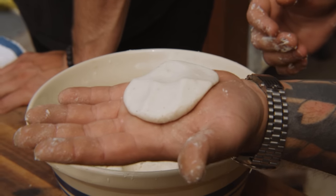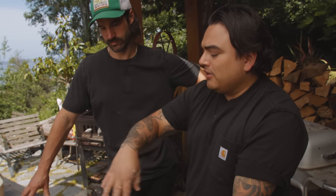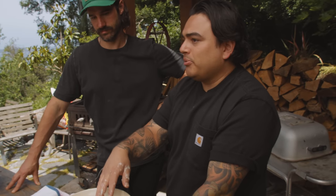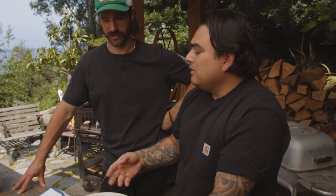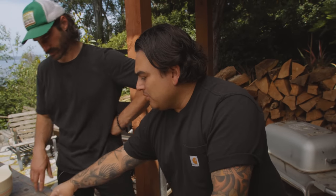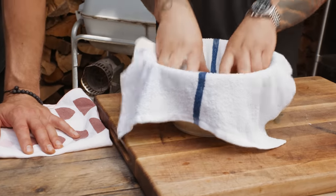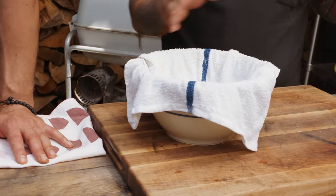I'm gonna flip it and do the old wiggle test. That feels good to me — it'll release from the hands pretty clean. Everyone has their thing, and for me that's always been the litmus test. This is exposed to air right now, and we just hydrated it perfectly, so it's gonna keep drying out. We're gonna cover our bowl of masa with a damp towel while we get the rest of our equipment going.